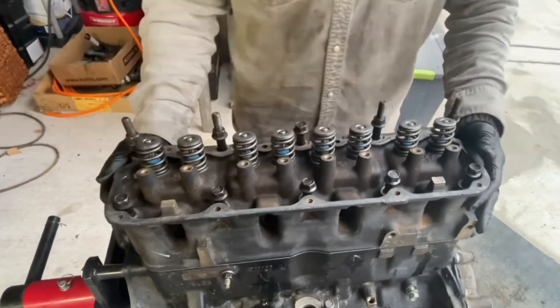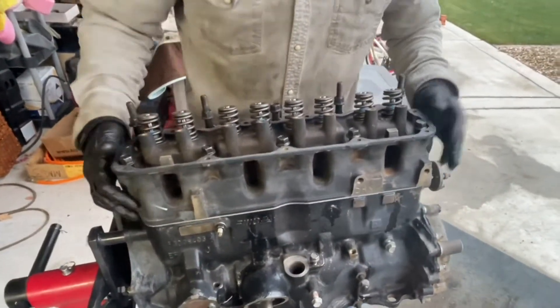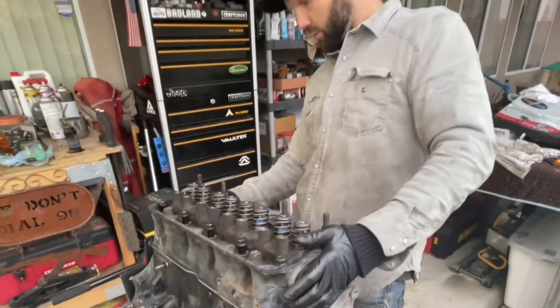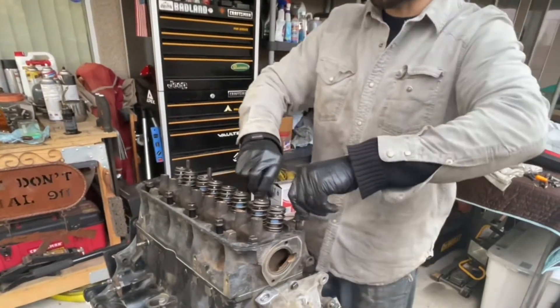The bolts torque down to 110. I put them down to 105. I just kind of feel it. Just positioning the gasket and all the bolts right now. Alright, so let's start putting these bolts down.